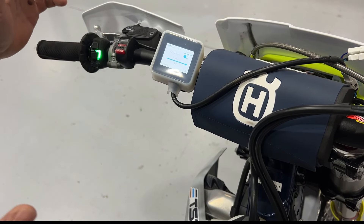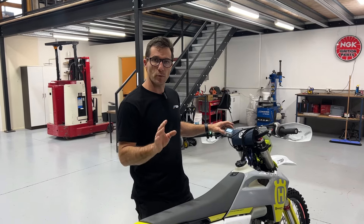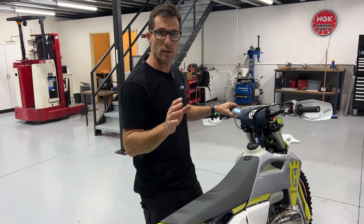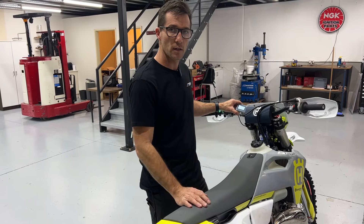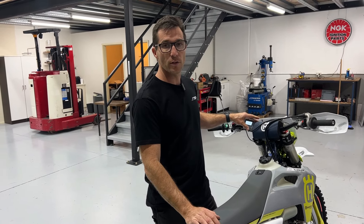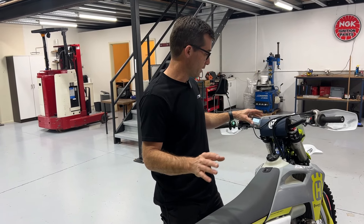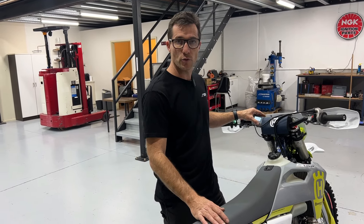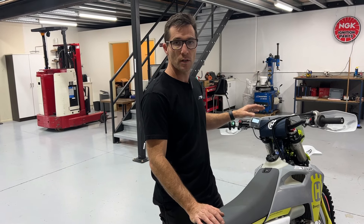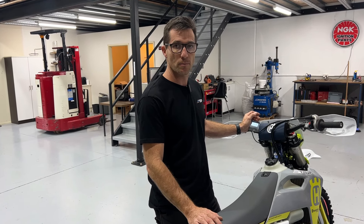This new silicone cover is now shipping with all brand new ERMs, but as I said earlier, you can purchase this separately through ourselves or our resellers if you're an earlier ERM customer. It goes a very long way towards protecting and maintaining your ERM, but be aware it is a fairly high level electronic device, so you still need to take good care of it. But this certainly helps while you're riding with the ERM on the bars to keep it in as good a condition as possible. Thanks for watching.